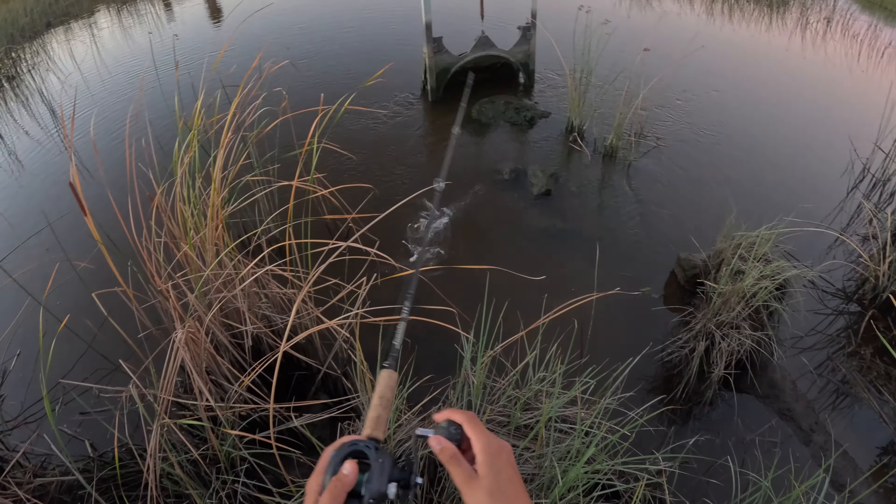Alright y'all, we ended up not getting anything else that day, but the video is not over yet. I'm gonna show y'all some clips from the other day — I went out and didn't make a whole video out of it because I caught one fish. I caught it with a small white Realist lure.